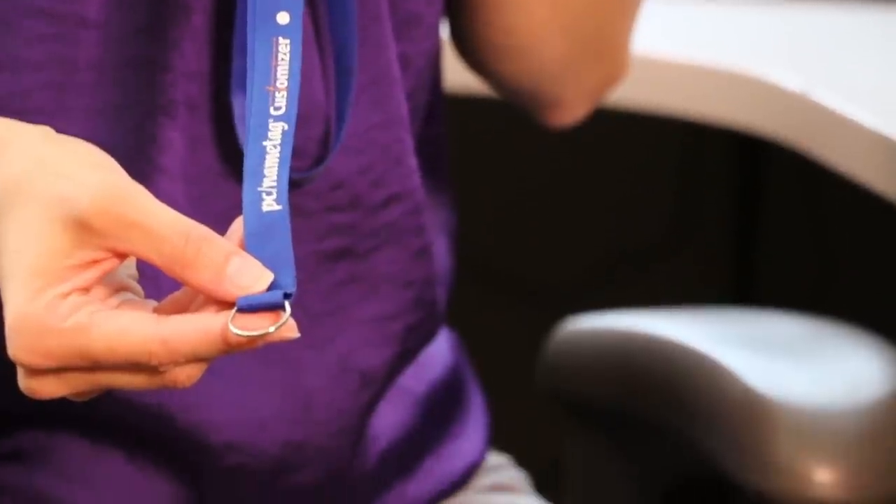There are a lot of attachment options when it comes to lanyards and it can be overwhelming to choose one. But where I like to start is with the holder — what type of holder attachment do you have? You need to make sure that attachment will work with the attachment you're going to choose for your lanyard. For instance, if you have a clip holder, you need to have a lanyard that has either a key ring or an O-ring that would work with that clip.